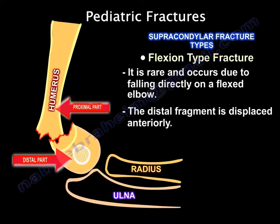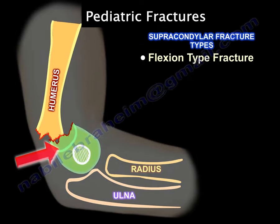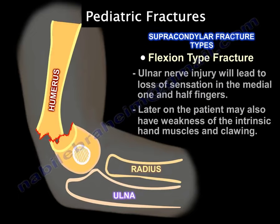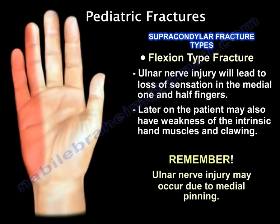In the flexion injury, you get an ulnar nerve palsy, so you will get sensation deficit in the medial one and a half fingers. Also remember, you can get ulnar nerve injury from medial pinning.